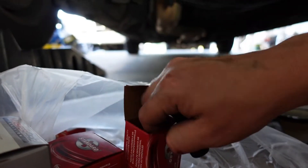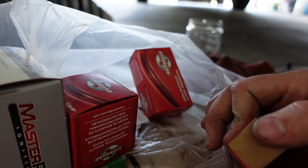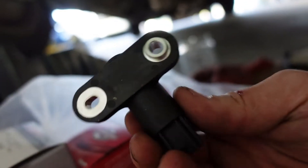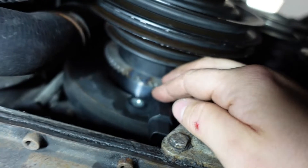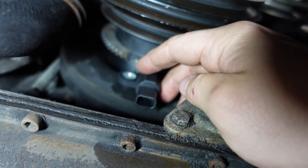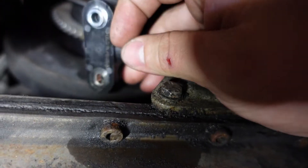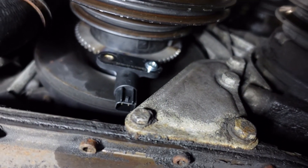I also have some VR-type sensors. This is a variable reluctance sensor — it has two pins. It's a different type of sensor and it's more prone to interference. Things like runout and tooth geometry matter more with it, so I'd rather not use this style. I'd probably have to mount it this way — actually, that looks pretty good there. I might consider doing that.